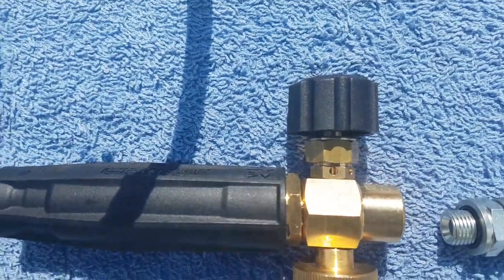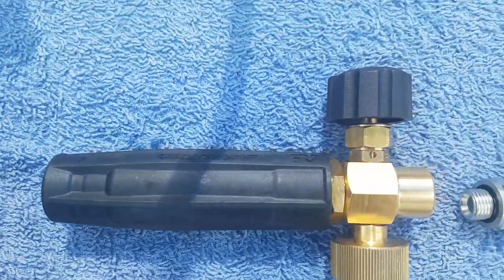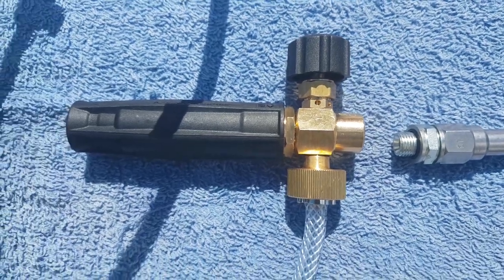As you can see, you've got the regulator like normal foamers that regulates the angle, and then you've got the air system that lets more air in to regulate how much foam you want. Everybody wants it at maximum, so that's where I set it.